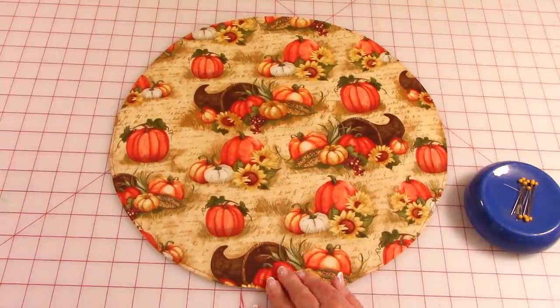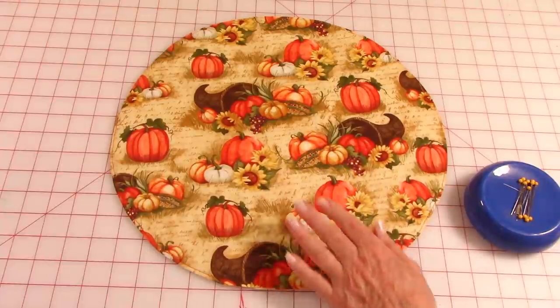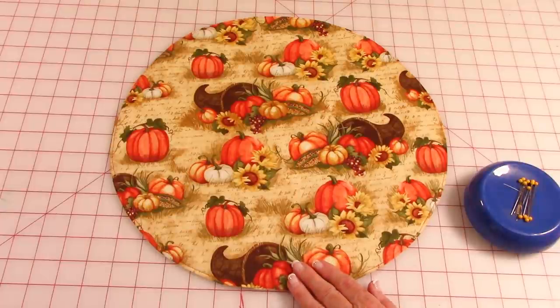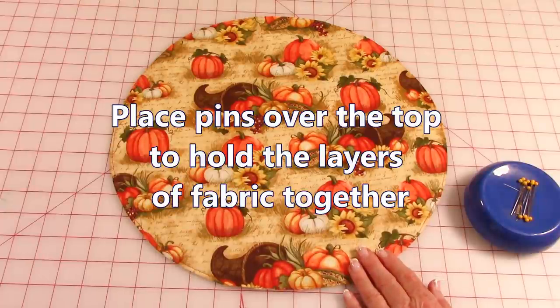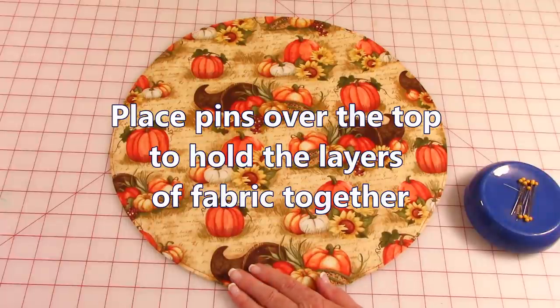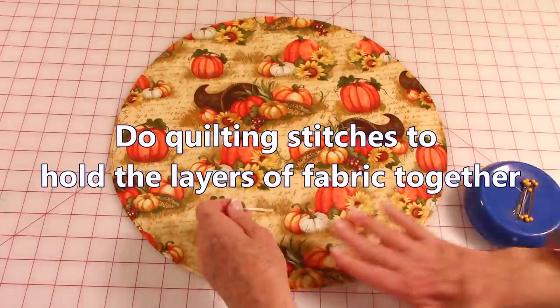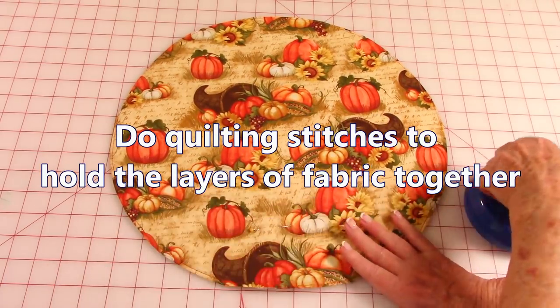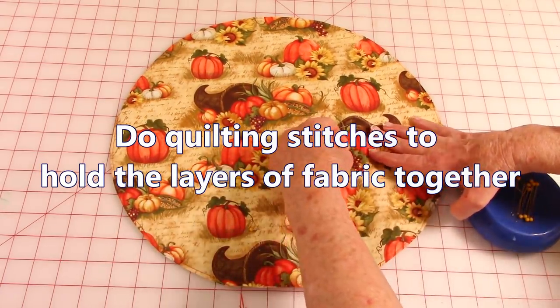When you're using this placemat, you want the layers of fabric to stay together, especially when they're being washed. So I highly recommend you do some quilting stitches. Before you do that, place pins all over the placemat — just scatter them all over.